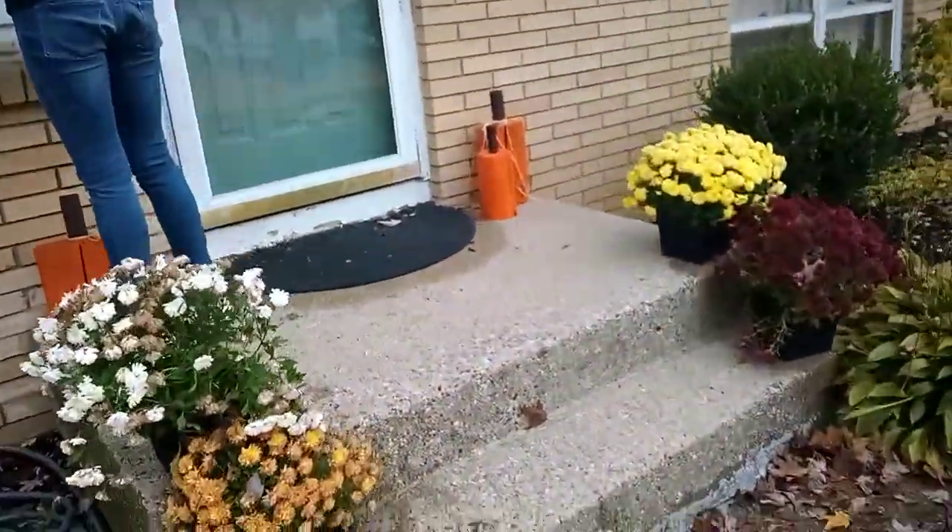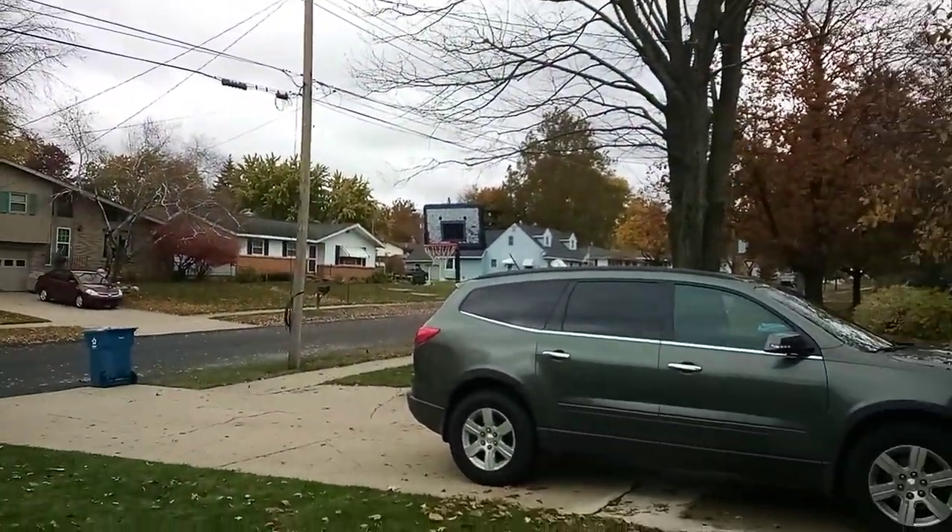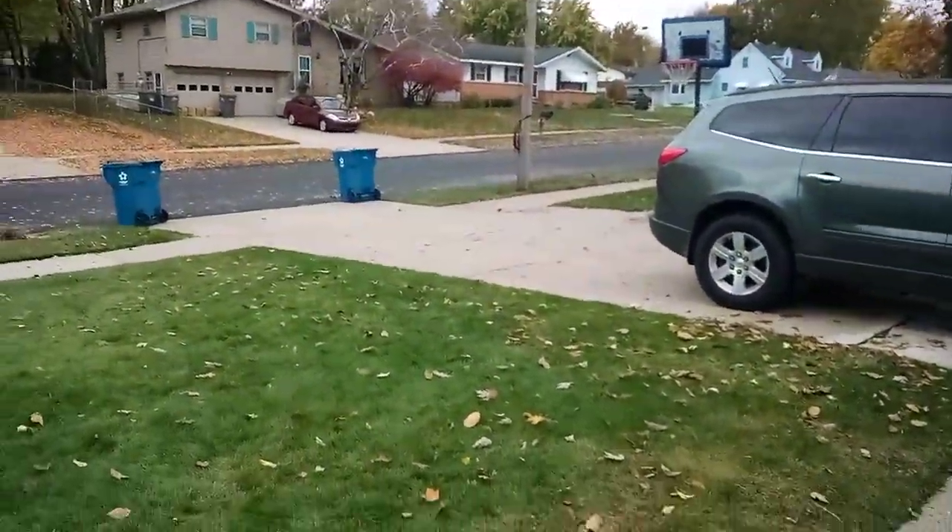Next, we're doing it from the front porch. This is the view that we're going to have. It's a lot harder than you think — from the car and from that spot over there.